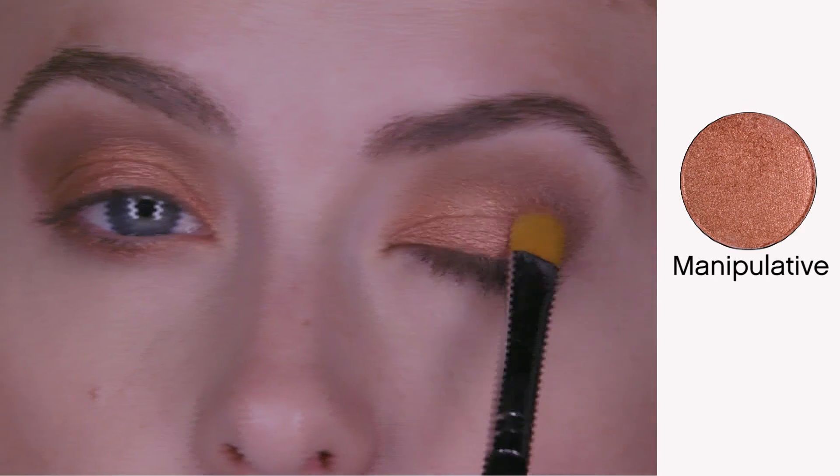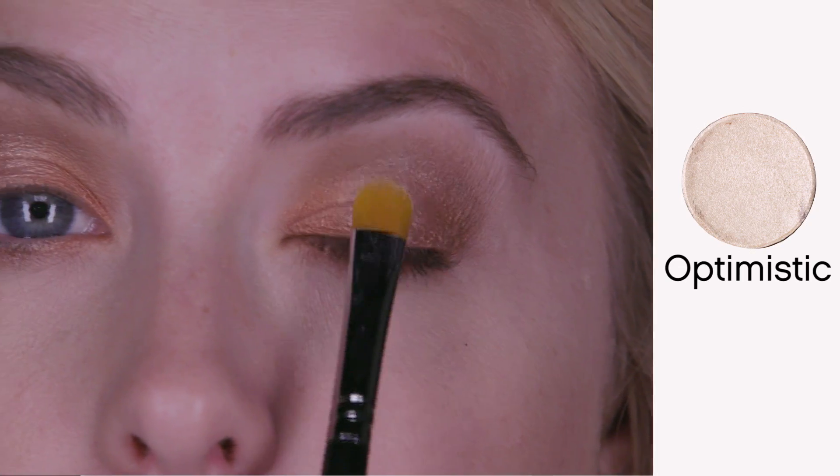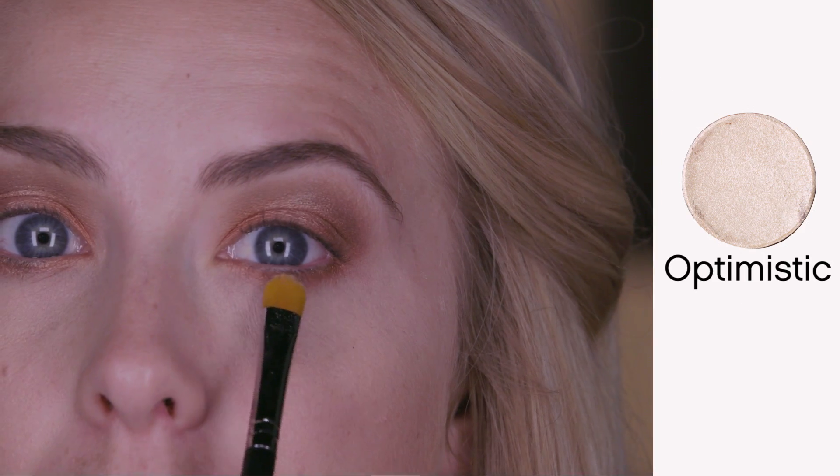After you've done that, using the cream shadow brush, apply manipulative to your eyelid and lower lash line. Next you're going to take optimistic and apply optimistic only to the center of your eyelid and the center of your lower lash line.